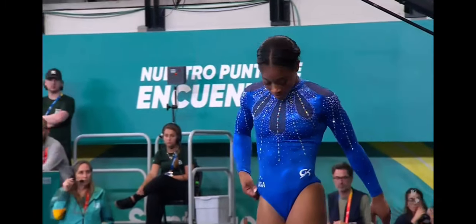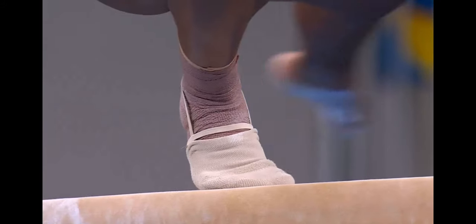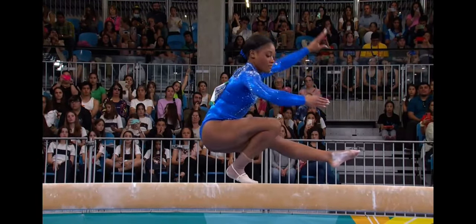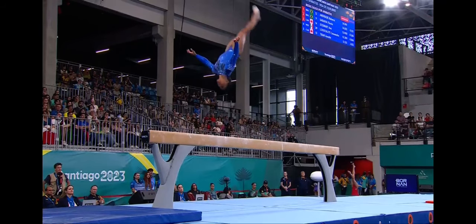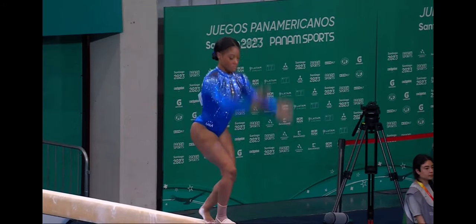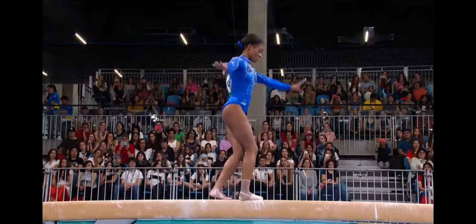What a debut she is having, and it's not over yet. We will see her on floor exercise later, where she is just phenomenal. She's the 2021 Junior Pan American Beam Champion. At the age of 17, Kalia will graduate from high school in 2024. It's a very nice lift on the layout to two feet, and she does a good job of hitting a 180-degree split.